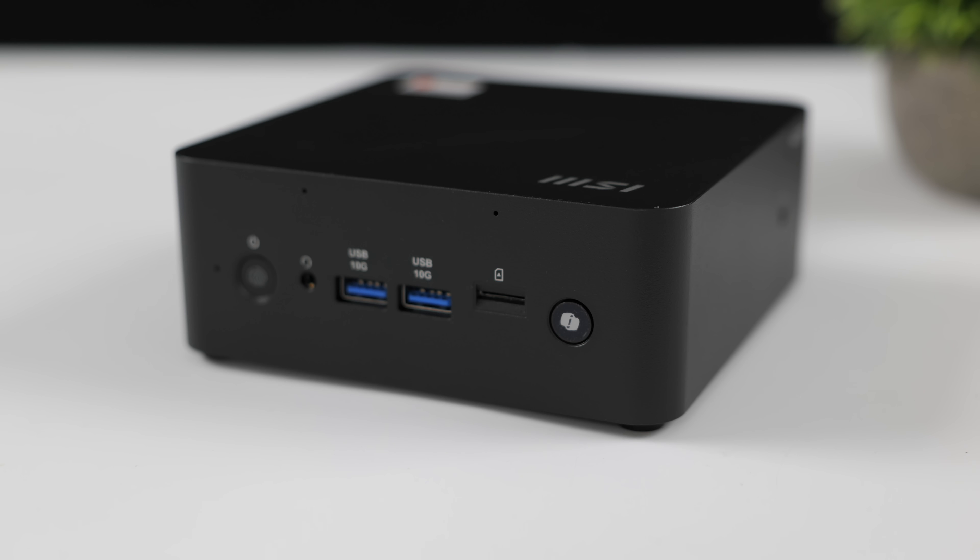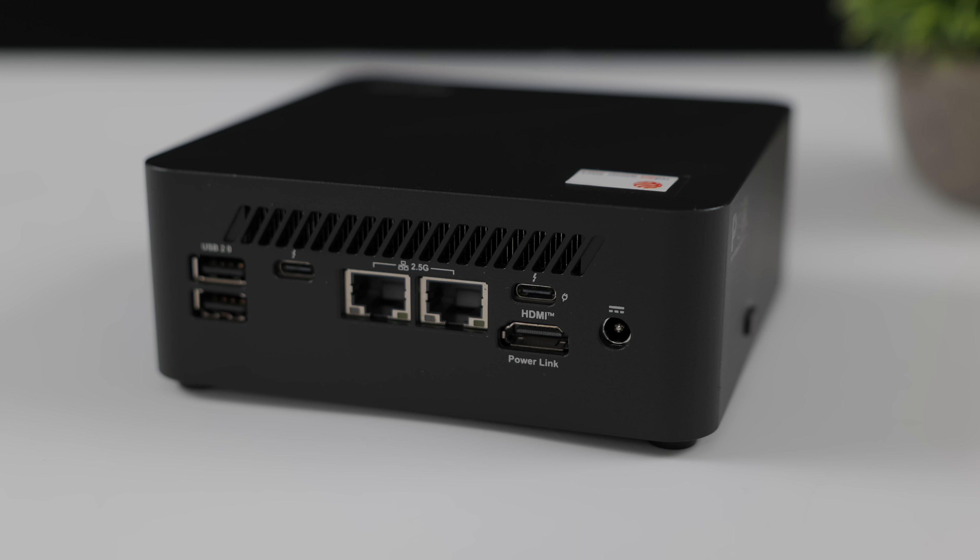When it comes to IO, up front we've got our power button, a 3.5 mm audio jack, two full size USB 3.2 ports, a micro SD card slot, and a dedicated Copilot button. Moving around back, there are two full size USB 2.0 ports, dual 2.5 gigabit ethernet, two USB 4 ports — both running at a 40 Gbps protocol — and a full size HDMI port.